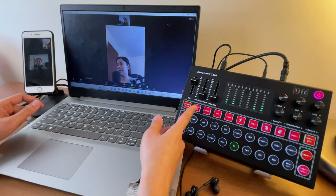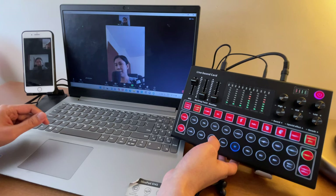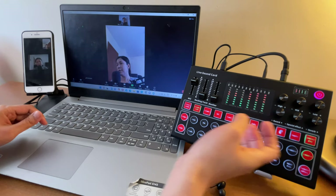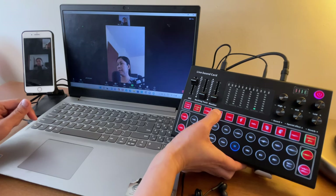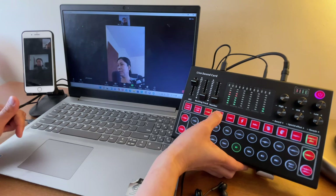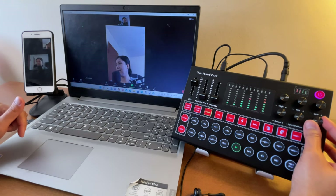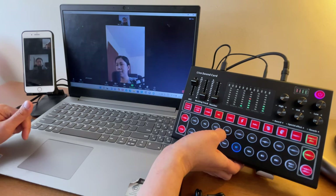For your voice to have reverb, for example for singing purposes, select one of the modes. Let's try Recording — sound check, sound check. You can also turn the reverb up more. If you want the karaoke mode, select Karaoke — sound check, testing one two. The echo may be too loud; let's lower it to about three o'clock.